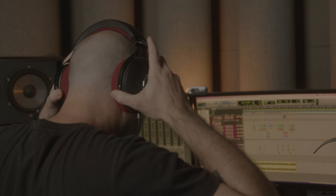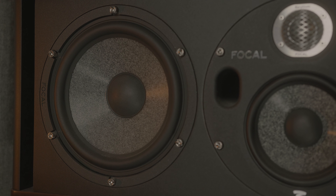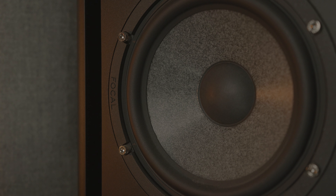My biggest two in the studio are my Trio Sixes. With the detail I'm able to get out of them, I'm able to make the decisions as a producer, mixer, songwriter that need to be made. Being able to say that's where the harmonies are and the vocal is in a good spot — all those things matter. What I'm hearing is number one, and I've chosen very confidently to do that through the Focals.